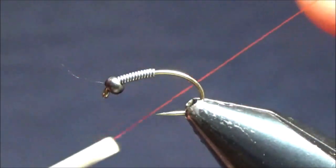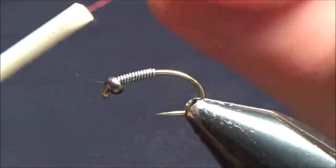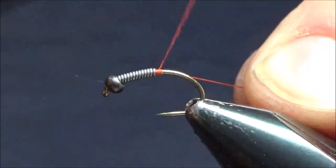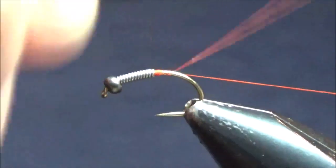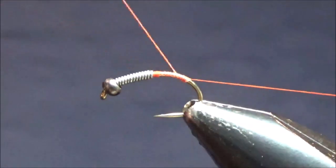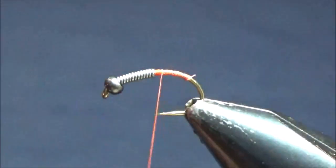You could use pink or orange thread — I'm going to be using orange. This is some Uni-Thread size A. I'll just start right behind the lead and then work my way back down the bend a little bit, then just bring it back to right behind the lead and let it hang.